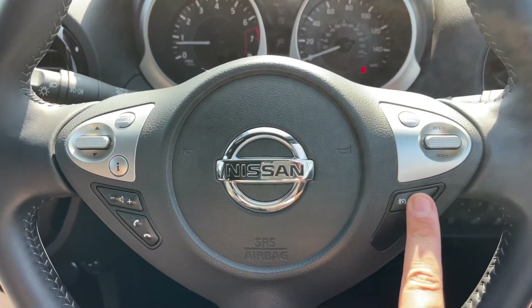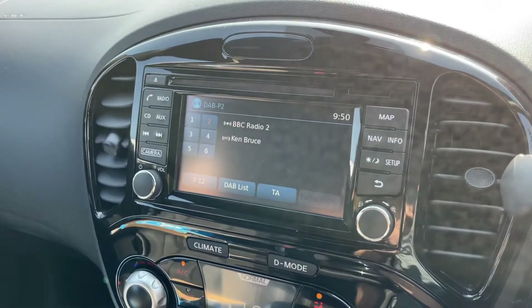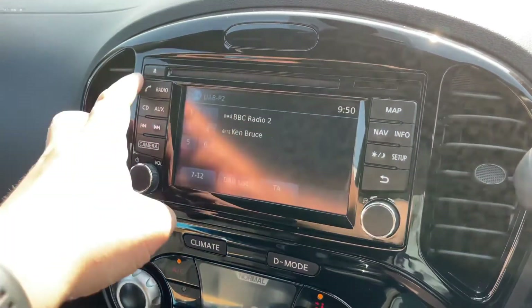Over in the center is the main touchscreen. This is where you will, amongst other things, pair up your phone before you can use it — you can hit the phone icon, then hit connect and follow the instructions from there.